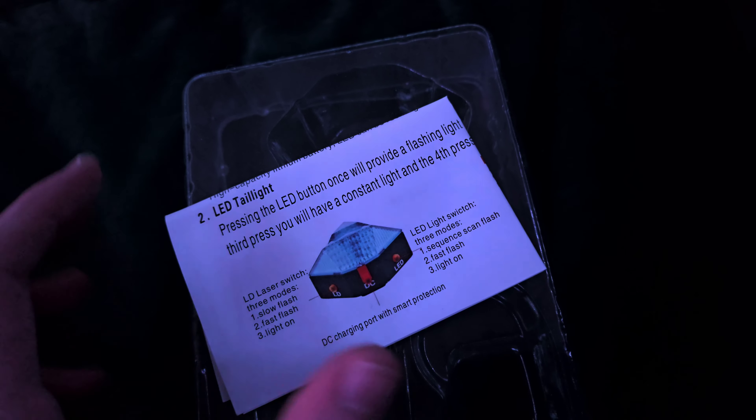Let me talk about the box a little bit. The main contents include a charging brick, which is blue, a mounting bracket, the light itself, and a USB cord. It also came with a little plastic cover and a manual — which gives you basically no information about the light, just tells you the modes and that's it.